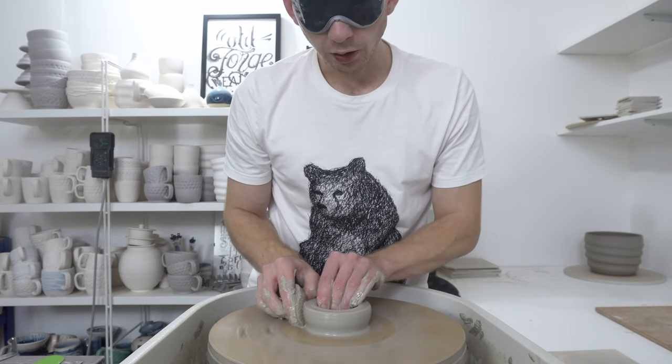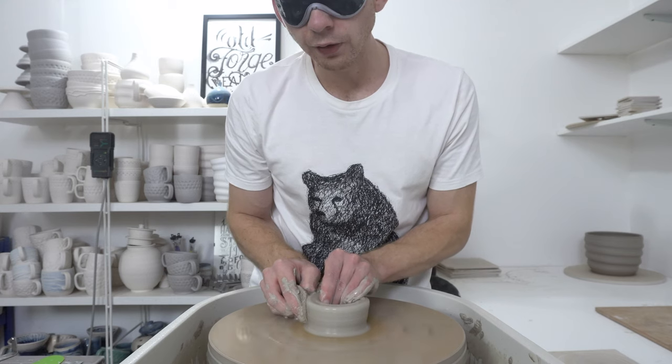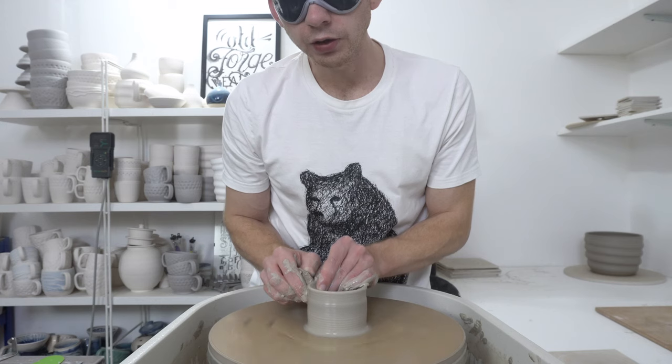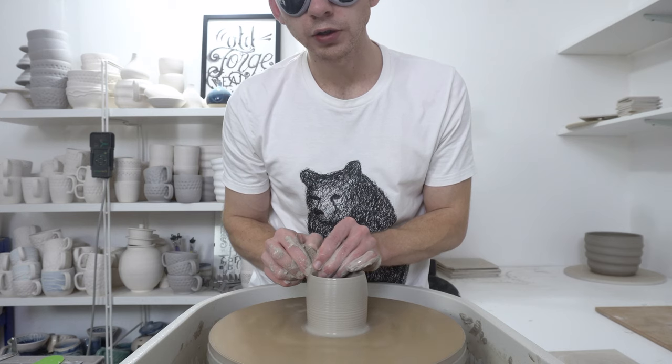I always find with these, once you've pulled it all up, you have to be really careful — if you let go of it and then try to find it again, it doesn't take too much to knock it off centre.